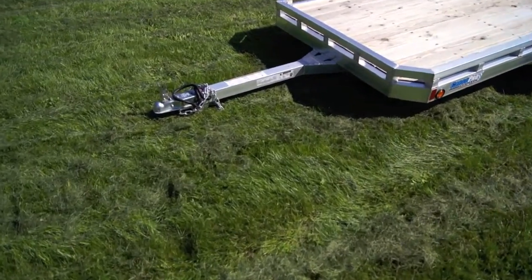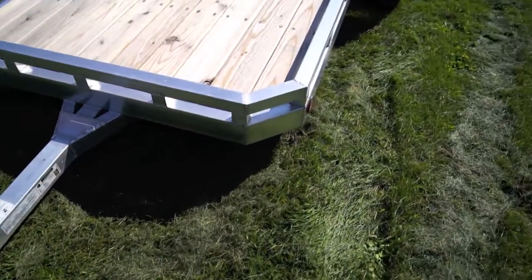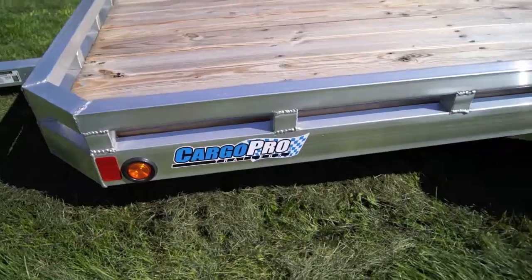The trailer comes with a coupler that fits a two-inch ball with a four-way flat wiring harness, two 5,000 pound rated safety chains. This Cargo Pro comes with LED lights that are sealed in and closed all the way around the trailer.